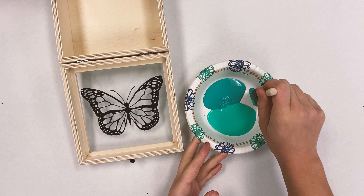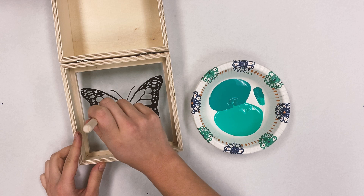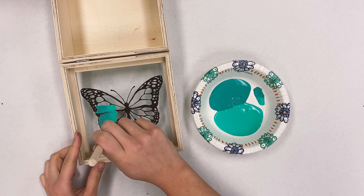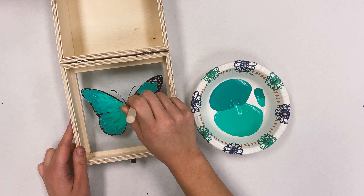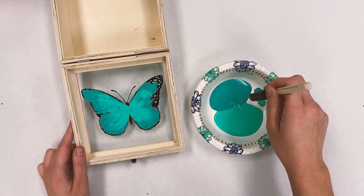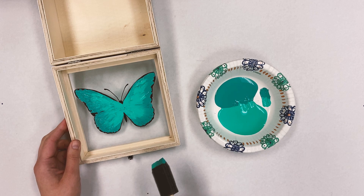I'm going to go right in the middle and kind of dab my brush so I have both of those colors on there. I'm going to start with the darker color on the outside and the lighter on the inside, and I'm just going to stipple it on, careful not to go outside my lines. I'll let that dry and then come back and do another coat.